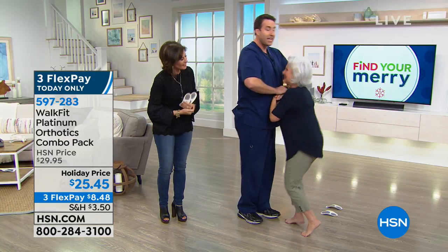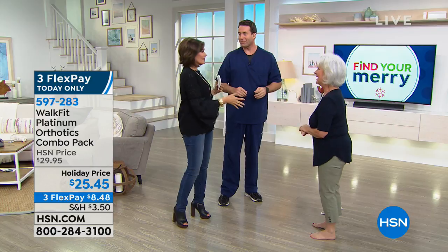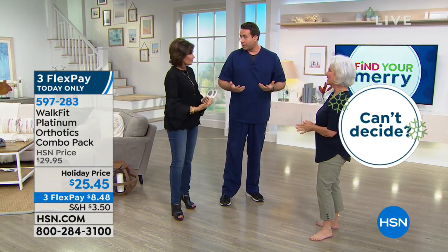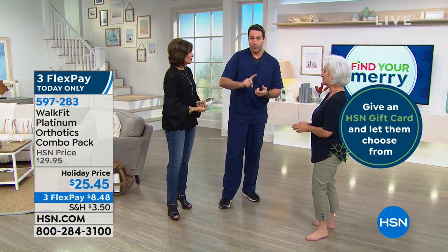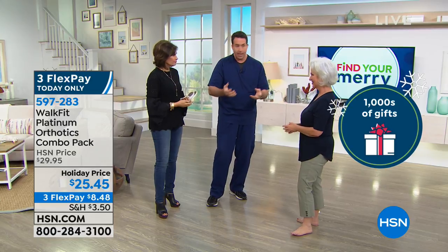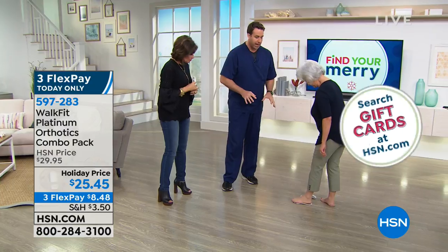So flat feet, pronation, bunions, shin splints — anything like that. Patsy, step on your WalkFit Platinum. She's simply going to put her heels into the heel cup. Very comfortable — they feel so good. Now go ahead and stack your fists again and I'm going to push harder this time. Don't let me do that. It's crazy, isn't it? How does that work? Why does that work? I'm pushing extra hard.